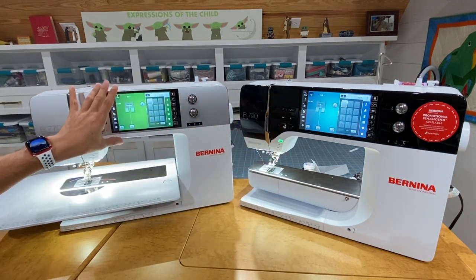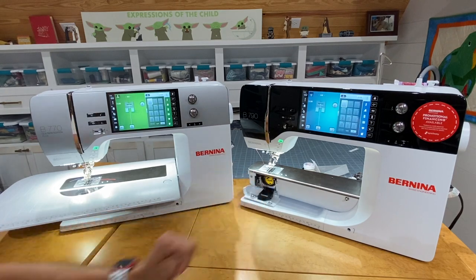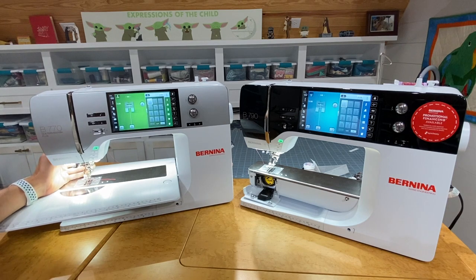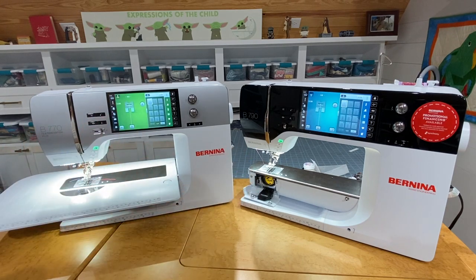The touchscreens are the same — one has a green background, the other blue, but you can adjust and change those backgrounds to whatever color you want and even add textures. Both machines have the jumbo bobbin, built-in dual feed (similar to a built-in walking foot), nine-millimeter stitch width, and are fully capable of both sewing and embroidery. They also have the same buttons on the front because they are very similar to each other.